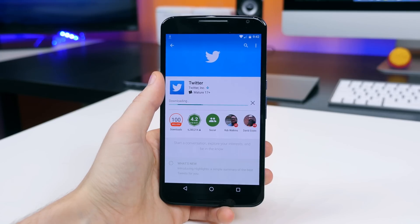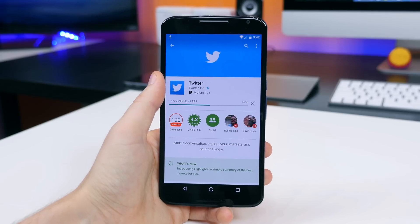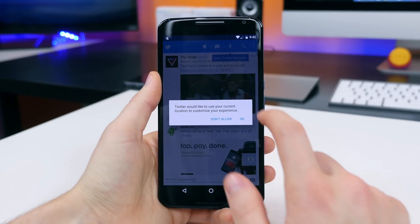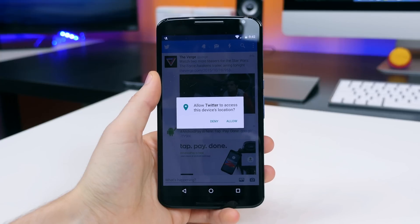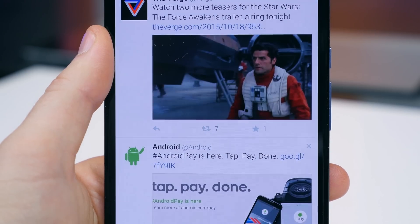Permissions are new in Android 6.0. When you install an app, some apps will ask for your permission to use information before installation. Apps built specifically for Android 6.0 will give you the option to allow or deny permissions once you start using them.